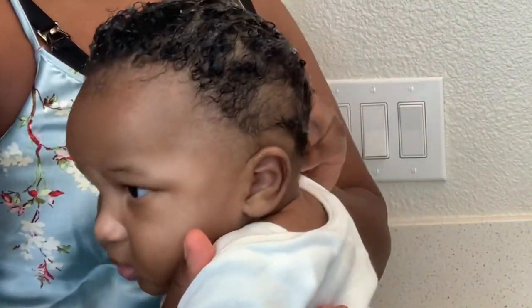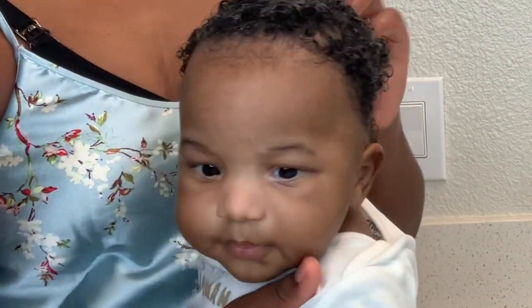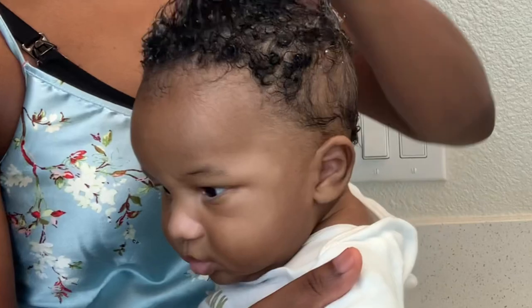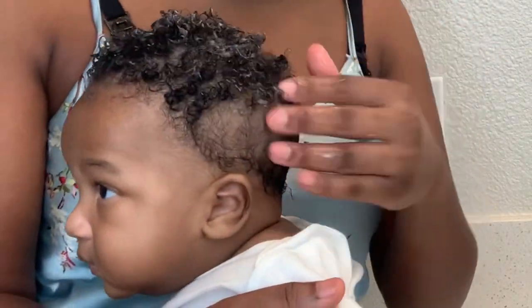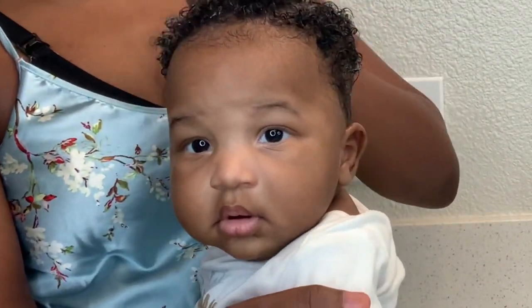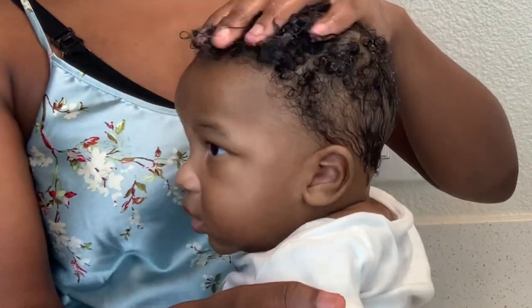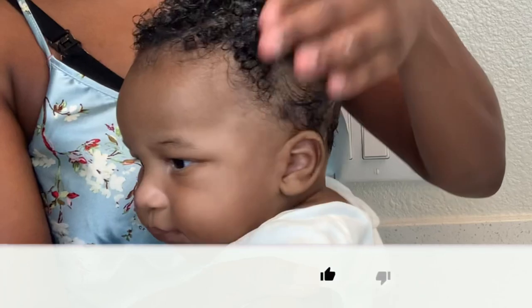I start off using a conditioner because I will be using a shampoo later in the video which will strip his hair. However, it is necessary because he has cradle scalp. So we are going to make sure that we first start out with the conditioner to bring some moisture into his hair, and then go ahead and use the shampoo.